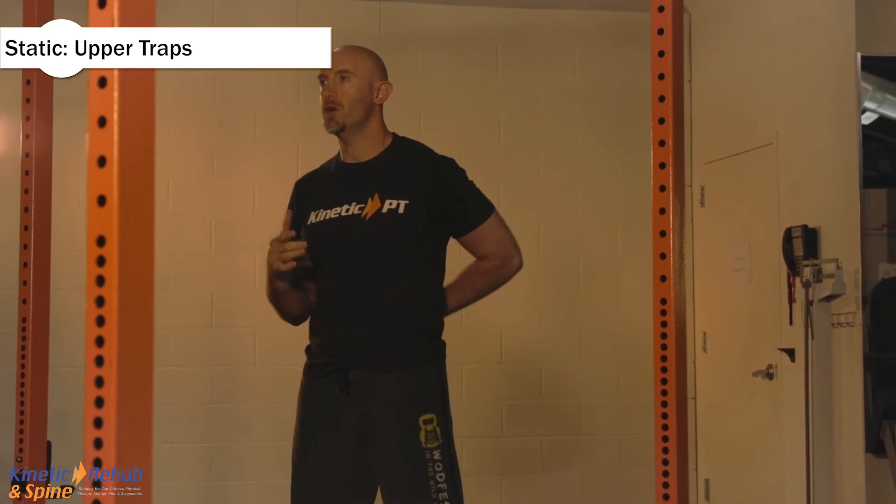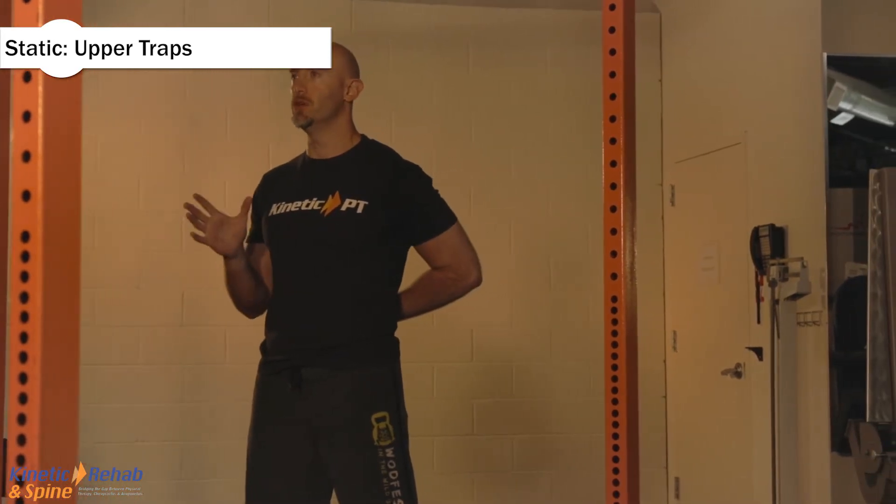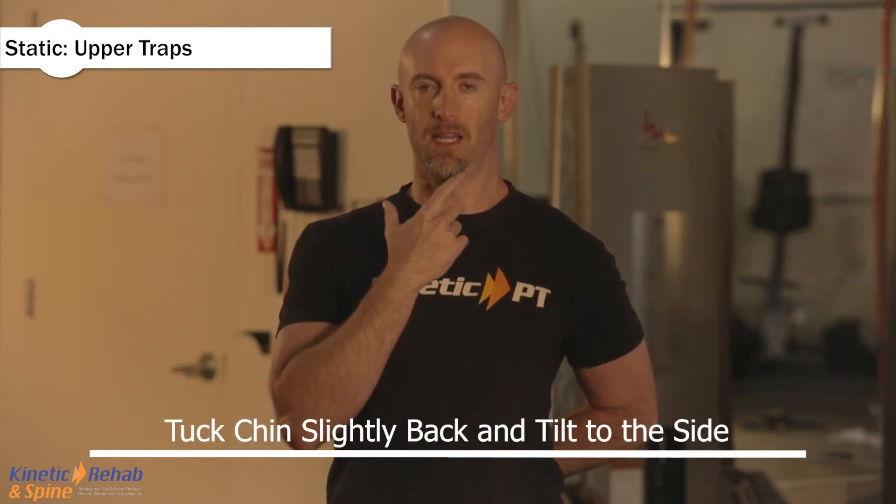The next stretch we're going to do is a static upper trapezius stretch. Place your left hand behind your back, or your right hand — we're going to do both sides. From this position, tuck your chin slightly back and then side bend the head to the side.